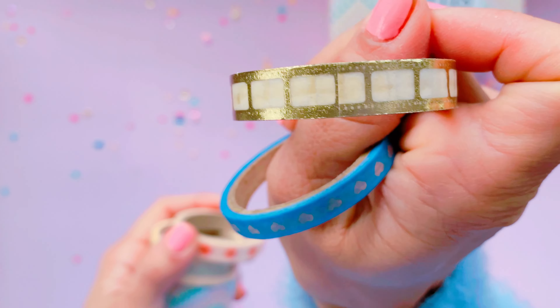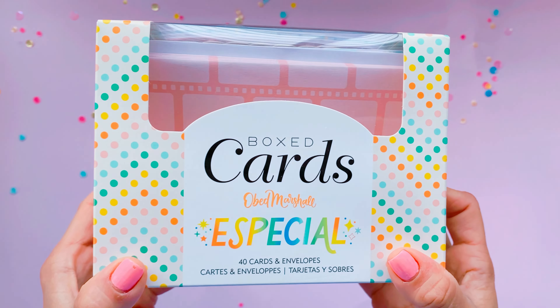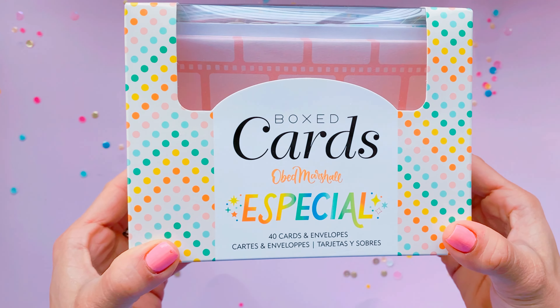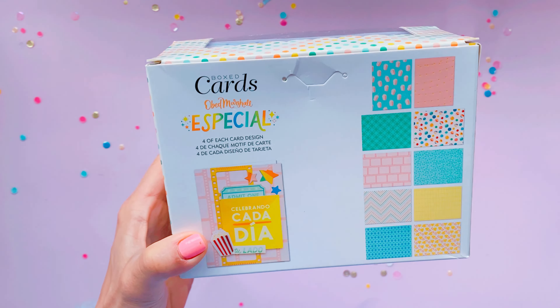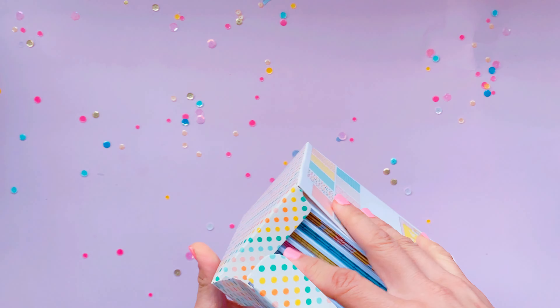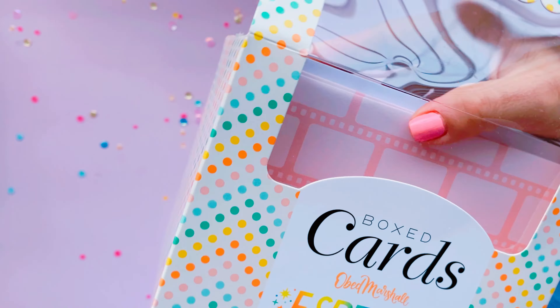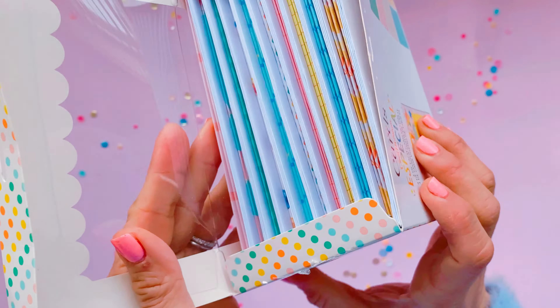So those are the washi tapes — I really love that film one. Now, box cards: I love getting the Maggie Holmes ones and any of the American Crafts ones because they're great for simple crafting on the front to turn into really good greeting cards. In Australia it's so much more economical to get a box set like this than buying individual cards from shops, because those Hallmark cards are really expensive.